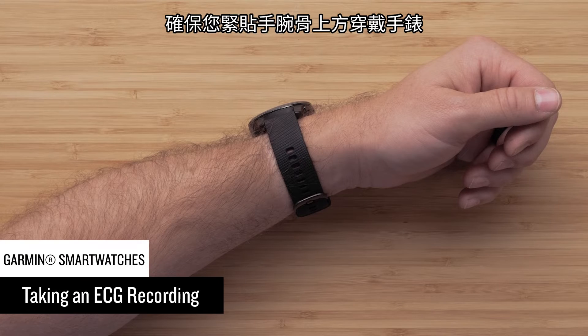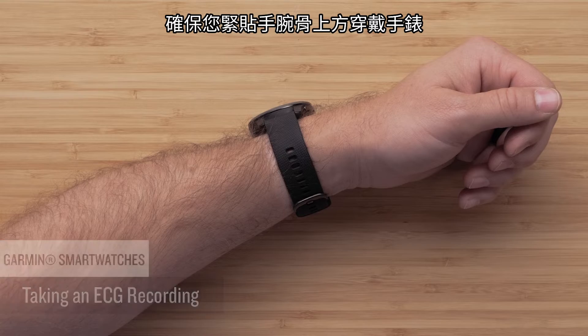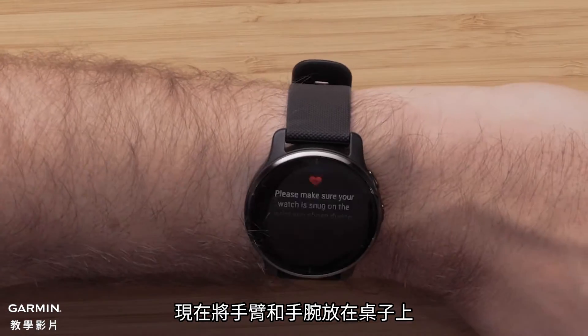Make sure you're wearing the watch snugly on your wrist, just above the wrist bone. Now rest your arm and wrist on a table.